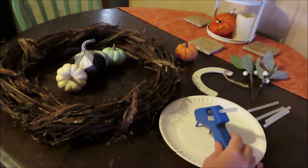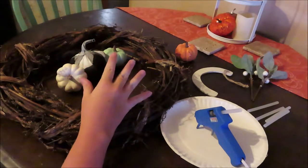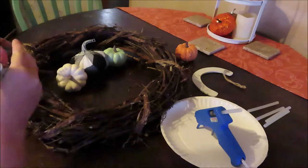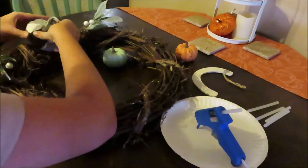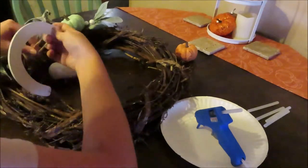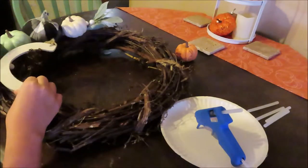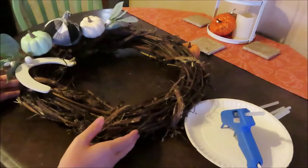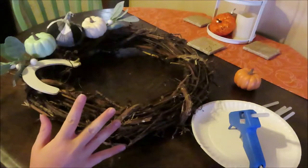Now that we have our hot glue gun warmed up, we're ready to start. I have these pumpkins kind of laid out how I want them on the wreath, so I'll just play around with things first and see what I'm wanting and then go from there. That's kind of how I want the pumpkins and the little picks to be laid out.